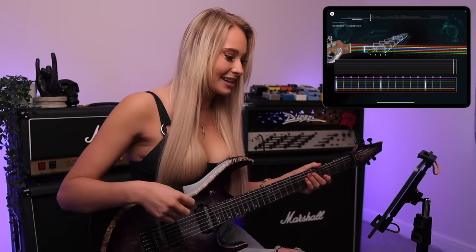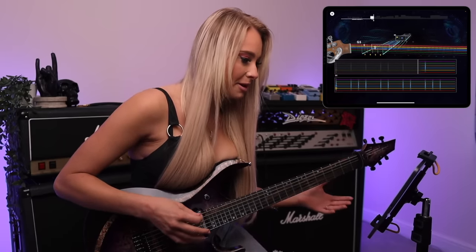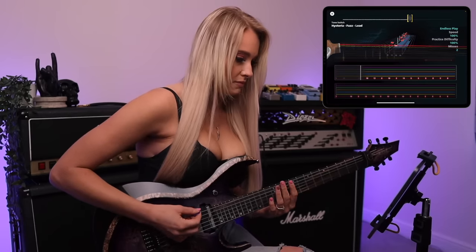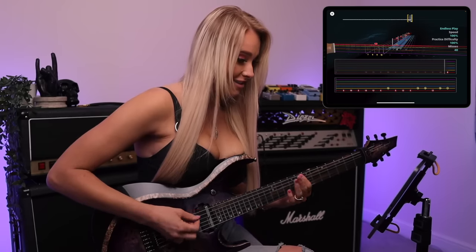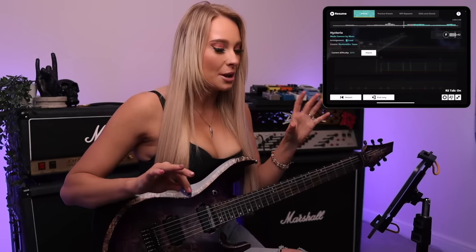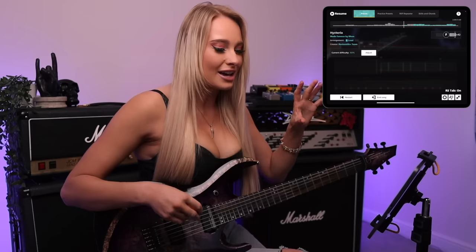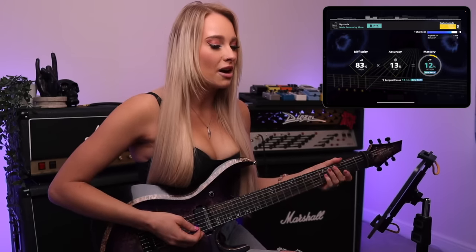It's hard playing a song for the first time — oh my god. It's kind of difficult to get the rhythm right. Okay, that was cool. I definitely think I'm getting the hang of it. The tab situation makes it so much easier if you're an advanced guitarist. As someone who reads tab, this just makes it way easier and it's actually just a really good way to learn a song. Okay, 12% mastery — don't mean to brag, but I'm officially a pro guitarist now.